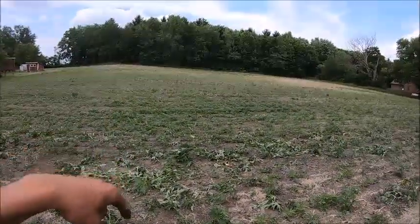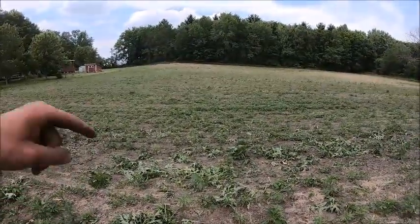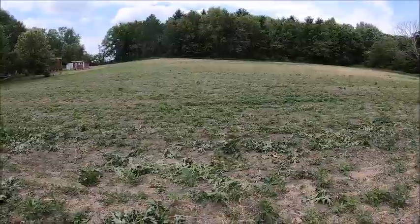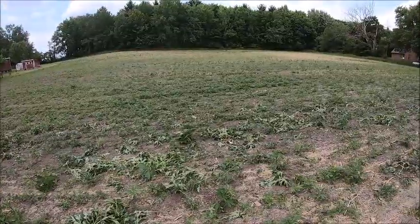This is some gnarly stuff — I've fought it ever since I started farming this field. I moldboarded this field last fall knowing the issues I was gonna have, and that helped a lot. It's not nearly as thick as it was the previous two years, but I'm probably gonna moldboard it again this fall.